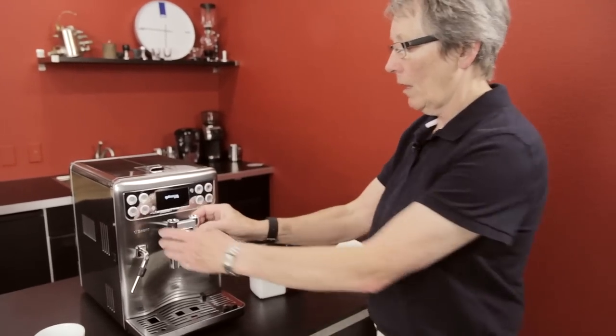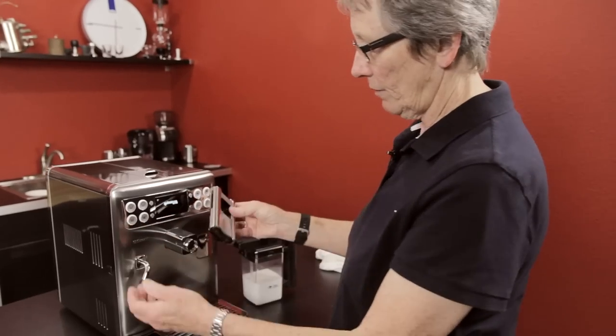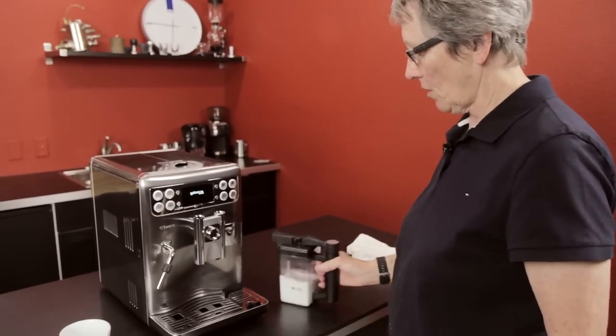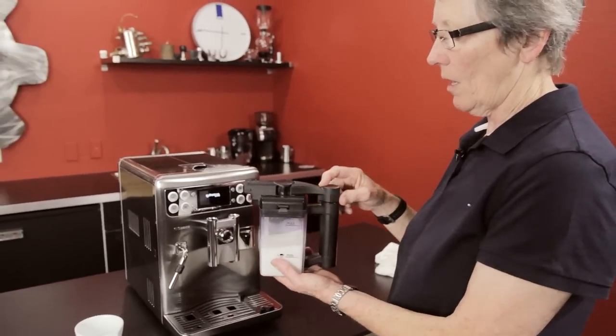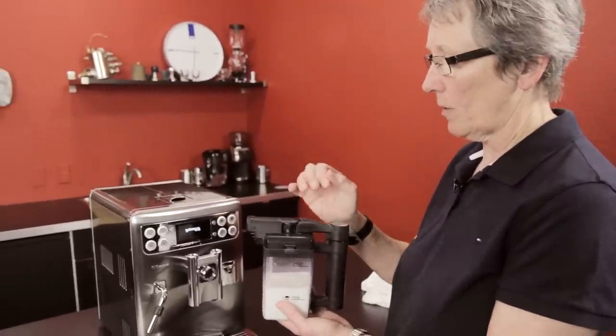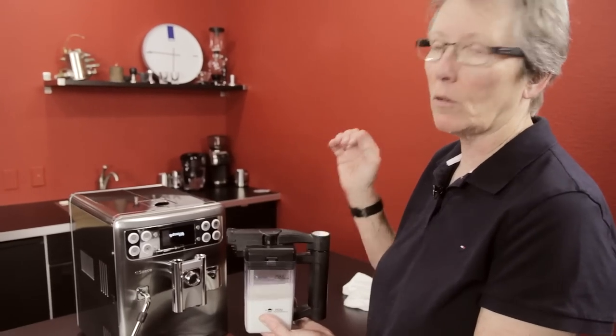The display is a little bit different. The spouts are different — they look different — and also the carafe is different. This carafe gets the milk a little bit hotter. It actually does a better job. The milk spends more time with the steam, hence a little bit hotter.